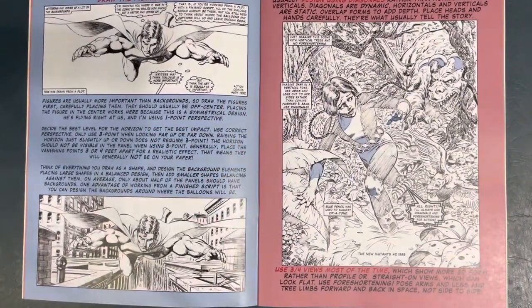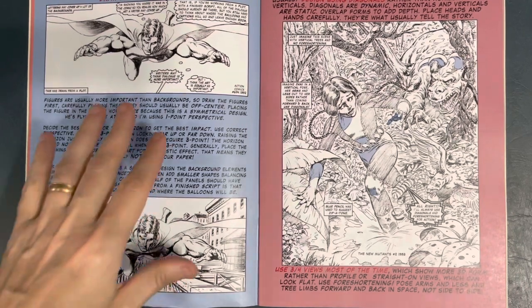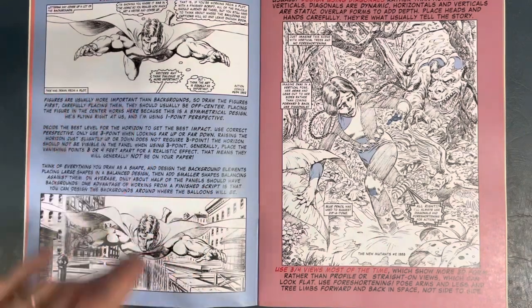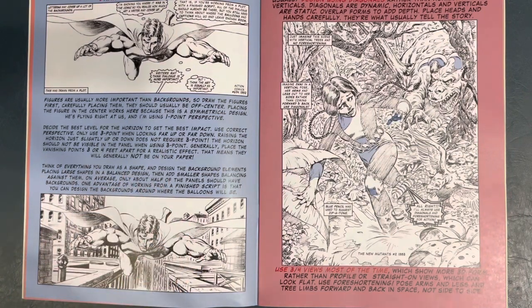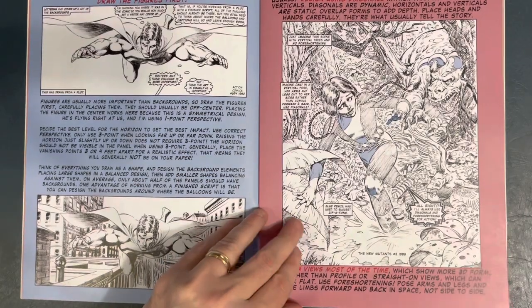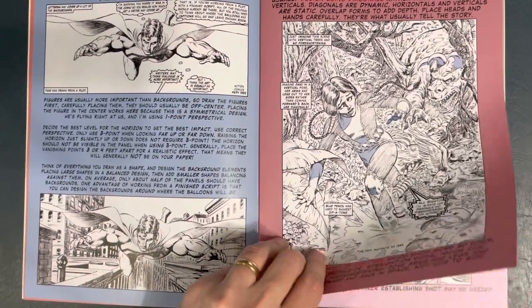He goes into how close cameras should be, straight on. This is a great panel from Action Comics 674. Draw the figures first — he talks about that. You want to have an idea; obviously he knew buildings were going to be behind Superman. He's basically saying don't draw the buildings first, then the figure. Draw the figure, then put the buildings in behind. This is from New Mutants — I think he's indicating blue for Zipatone because he didn't ink this job. The detail in this work is just phenomenal.